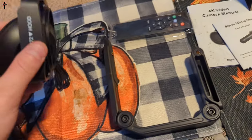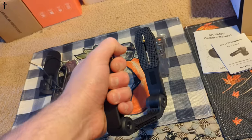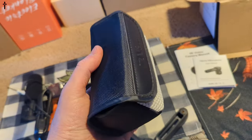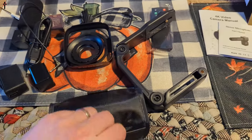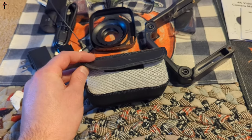There's another cable probably for connecting the mic, plus your lens, manual, remote, and a carry holder for the camera in an awesome pouch. So far I am super impressed.